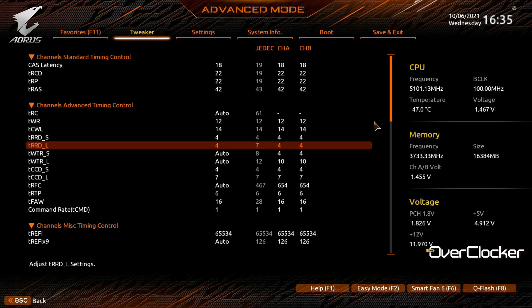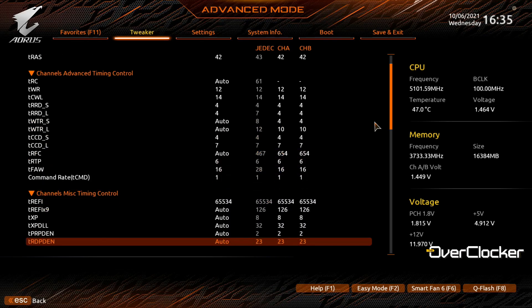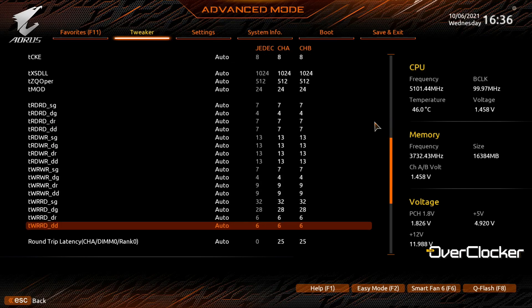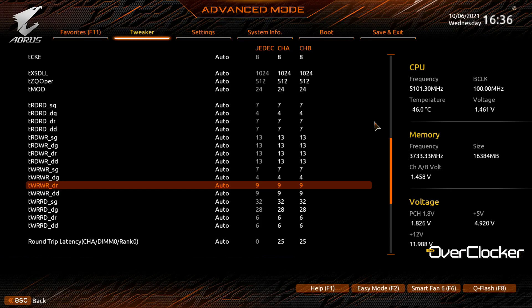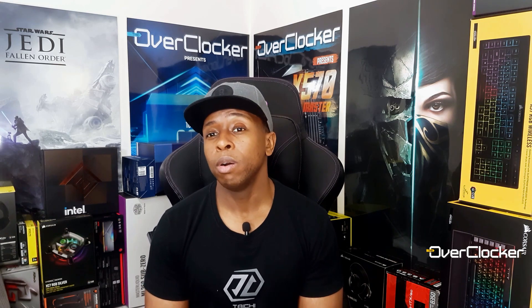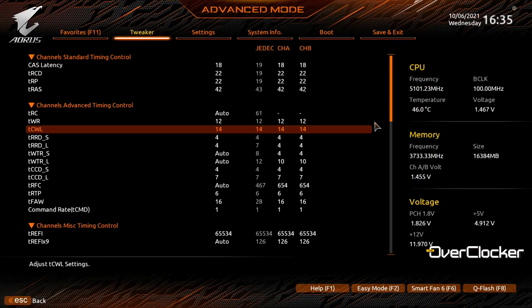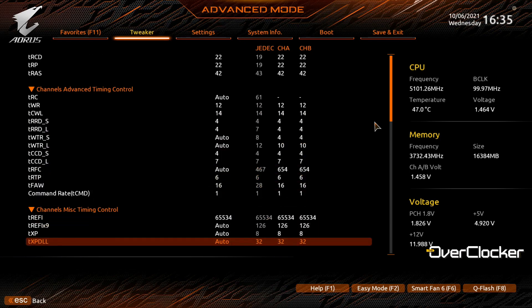But what happened with this memory kit is that even though it's rated at 3600, realistically the best frequency I could do in Gear 1 mode was 3733. If you're running on 12th gen you may be able to get away with up to 4000, and I know some people who can go up to 4200 in Gear 1 mode. But this particular kit doesn't necessarily like those high frequencies — the highest frequency I could actually do was 4000, regardless of what voltage I used.